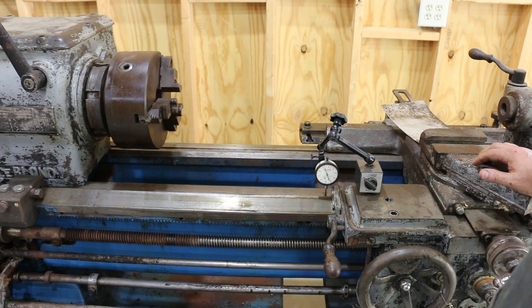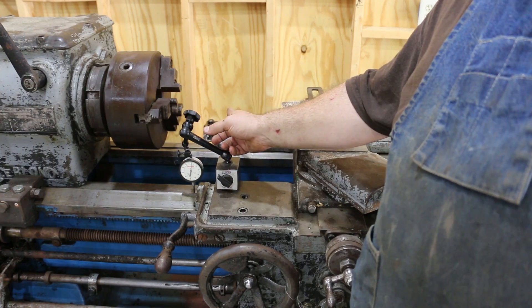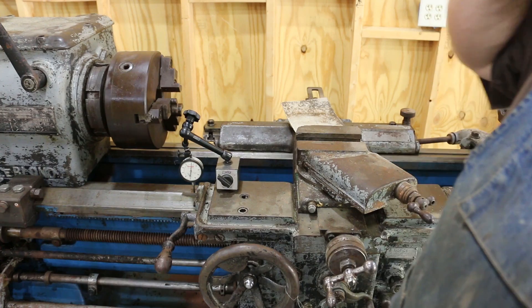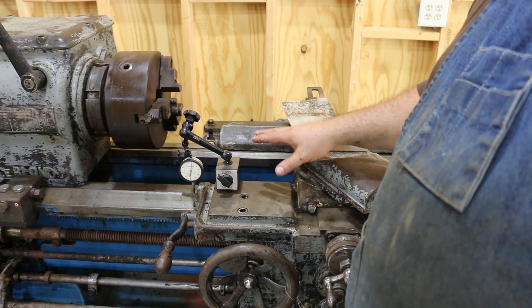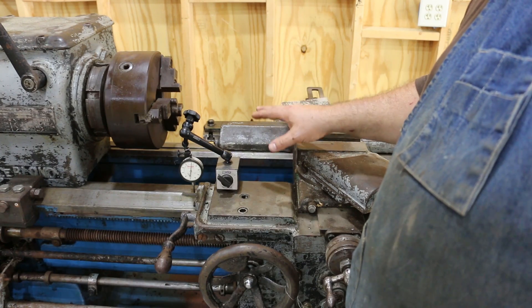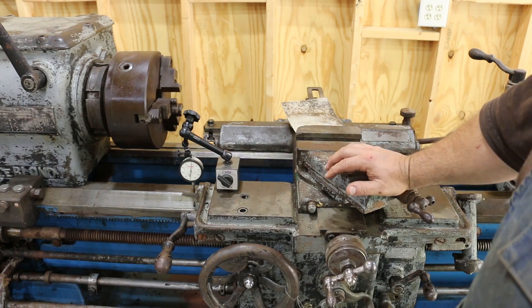Ten thousandths — that sounds like a lot, and quite honestly I wish it was a lot less than that. But one thing you have to consider is the direction that this runout is in. This runout is going up and down. Your cutter is going to be coming in contact with the metal, and the ten thousandths is going up and down instead of in and out. That does not necessarily equate to having ten thousandths runout in the direction that matters — in and out from the lathe. As it rises up and down a little bit, you're going to move that cutter off center above and below center, which usually you're not dead on center anyway. Ten thousandths does not equate to actually ten thousandths in diameter — it's going to be much less than that. So yeah, that's there, but that's probably okay.